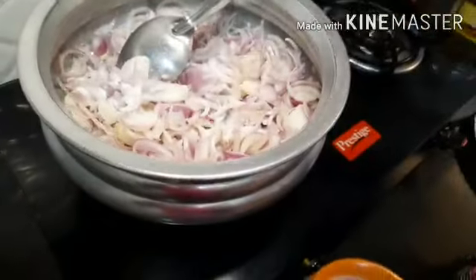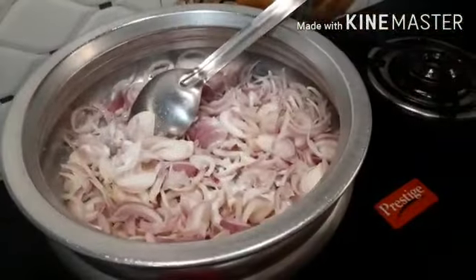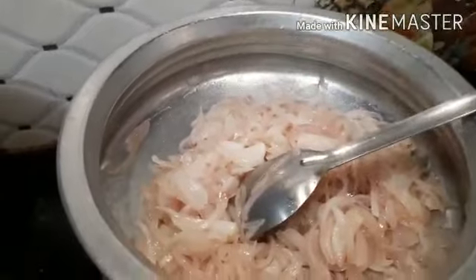Put the pan on. I will put it on the left side. Just put it in the middle.